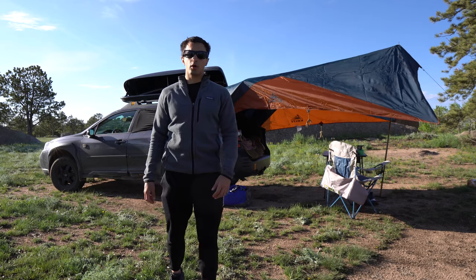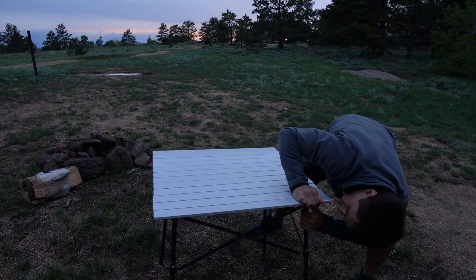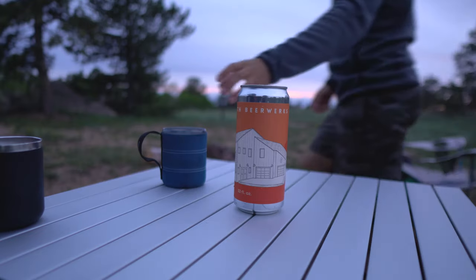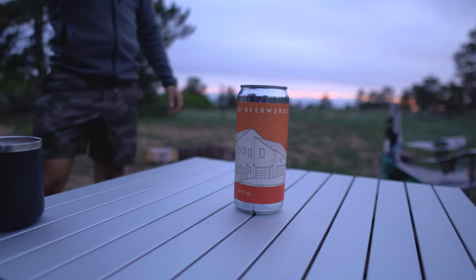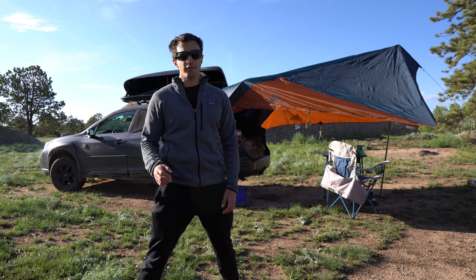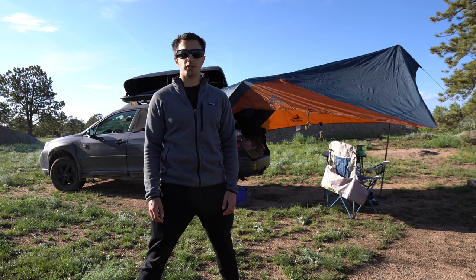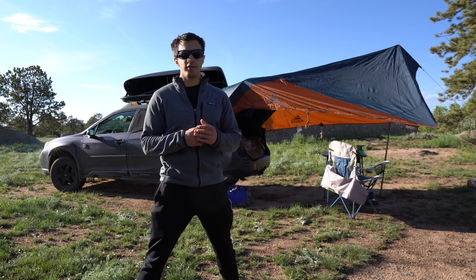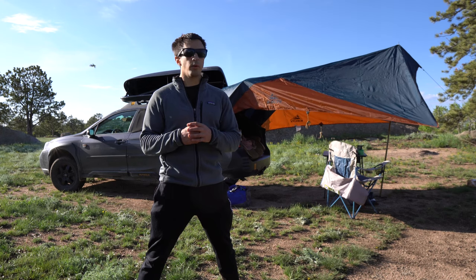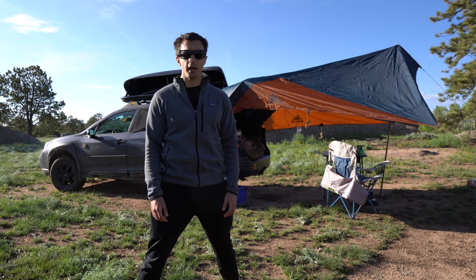So this is our core camping setup for our Subaru Outback Wilderness. I didn't show some of the accessories like the tables, chairs, or kitchen box, because those really change depending on the length of the trip, what we're doing, and what activities we're engaging in. But everything I showed today is really the core part of the setup we take on every trip — being able to sleep comfortably, having shelter, our storage setup, and all of that. We are loving it so far and can't wait to have another summer out here in Colorado to enjoy it.